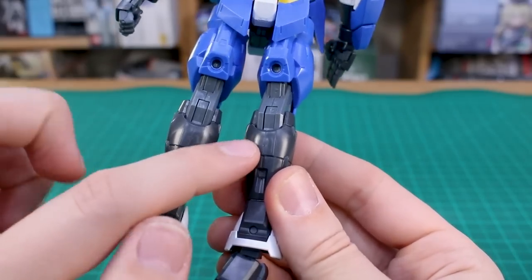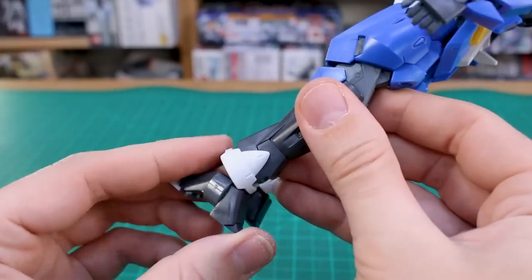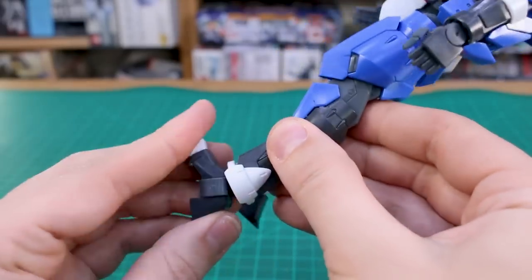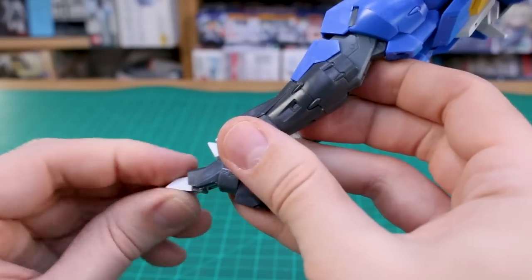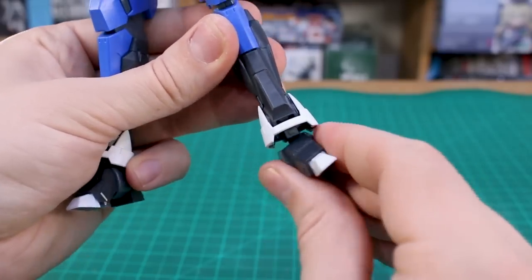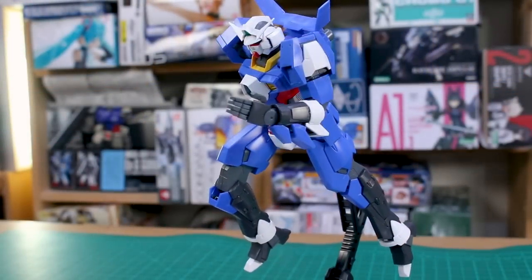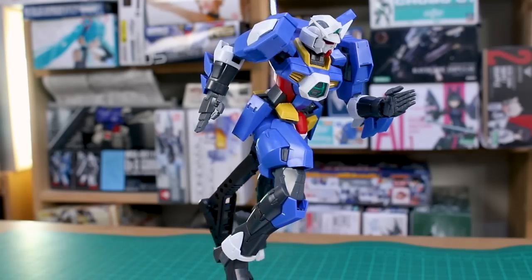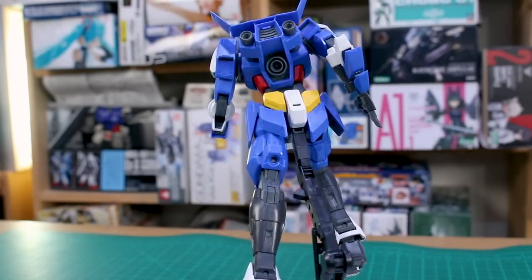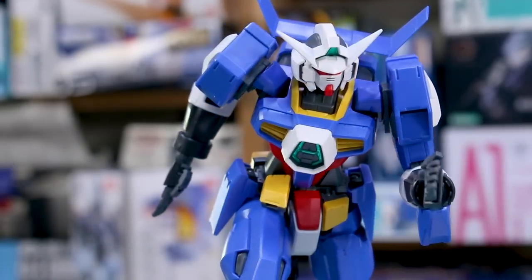There's a little piece up inside the knee — possibly a beam weapon or beam saber, though I'm not sure since I haven't watched Age. The armor piece at the top of the leg can come loose while moving things around, so be careful with that. There is a seam line on the back of the upper calf. The ankle armor moves a bit on its own; the ankle moves forward and back, the toe moves slightly, and the ankles move side to side well for a nice wide stance. Let's check out some poses.